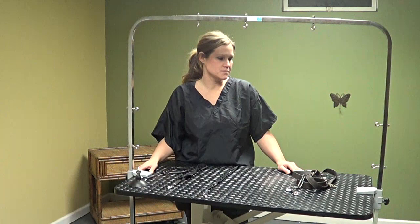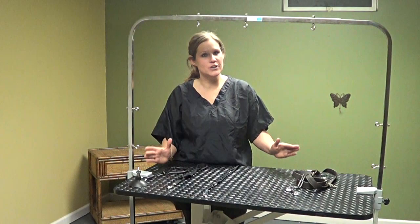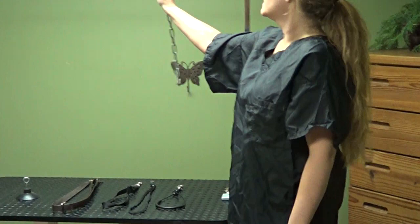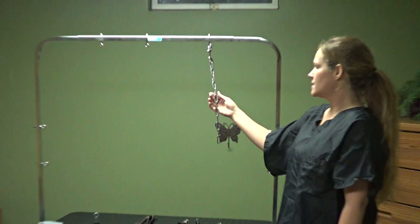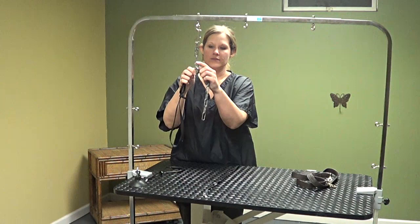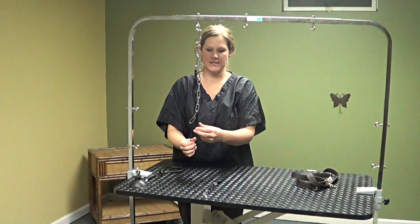For restraints, I went to the hardware store and bought several different pieces of chain link in different sizes. The bars come with little hooks — you just hook it right on. I like the chain because you can easily adjust it; it's about an inch shorter or higher as needed. You put the grooming loop around your dog's neck, and I like the chain link because you can adjust the height very easily.